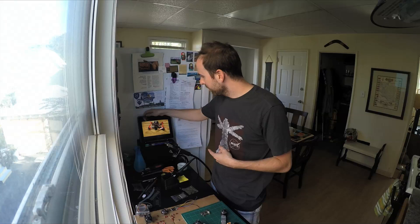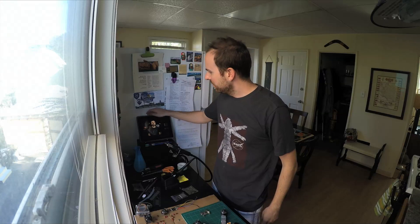I started building the drone and forgot to make a video about it because I got excited and just started soldering things. I've been watching a guide video that's been helping me build it.